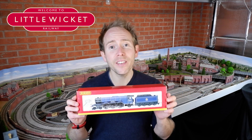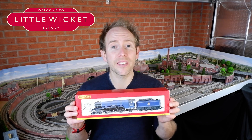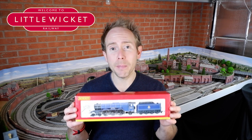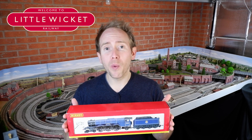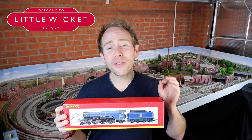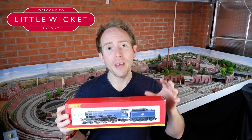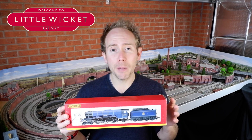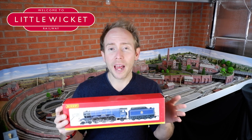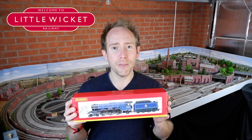This is a tender driven analog model with a ring field motor and I want a digital sound fitted model with a CD motor. Normally that would be quite a straightforward upgrade and most decoders will work well with the CD motor upgrade kit. However, because the Hornby TTS sound decoders — and Hornby's basic decoder for that matter — don't have any speed control built in, they don't have CV5 and they don't have a speed table.